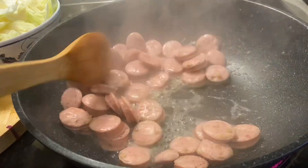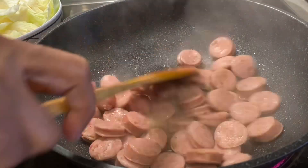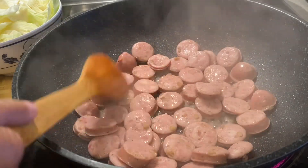Now you have to stir it very well so the sausage is evenly browned. This is very, very delicious sausage.